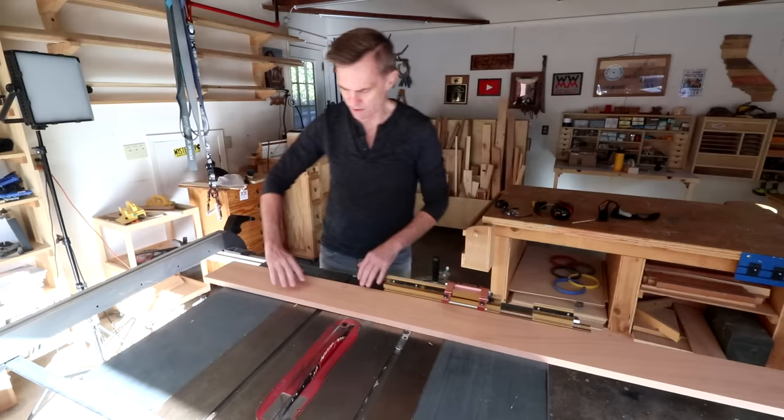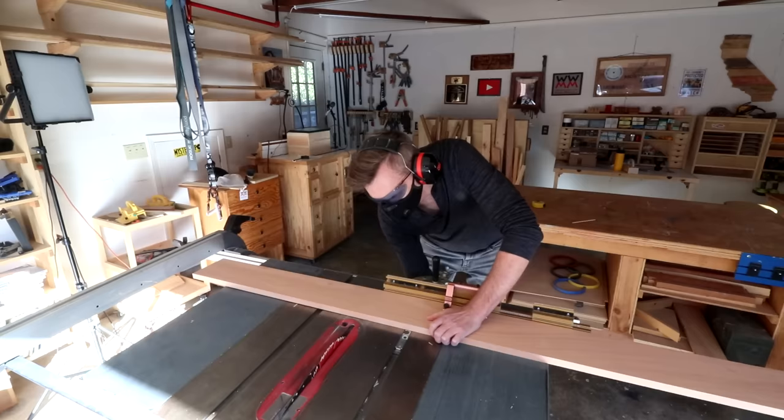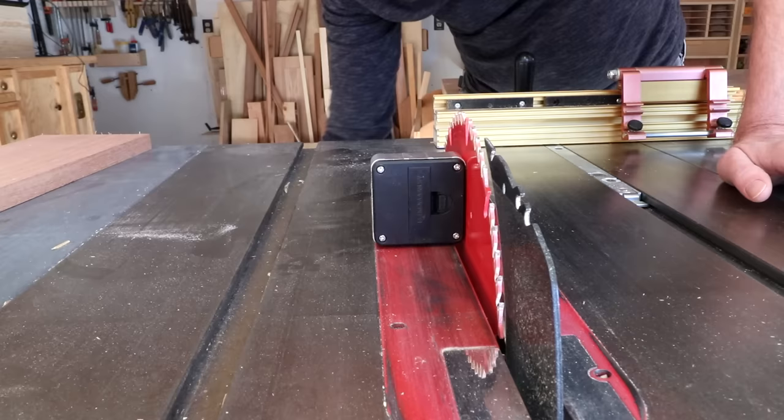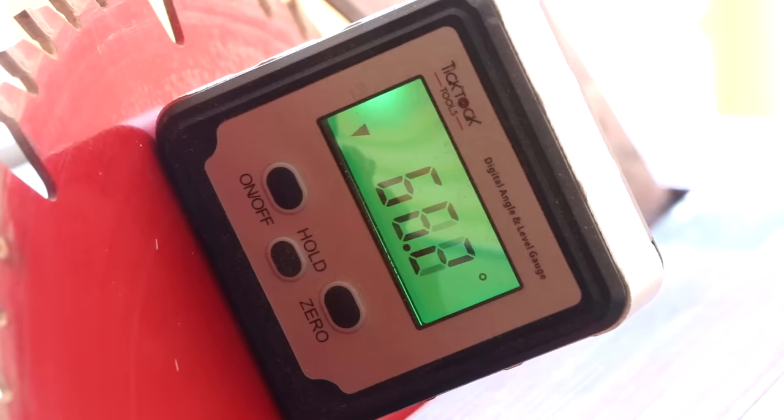First thing I want to do is just cut this down into about 24 to 26 inches long. Next, you want to tip your blade to a 30 degree bevel. Accuracy is really important here — the closer you can get it to exactly 30 degrees, the better. I like to use one of these digital angle finders.